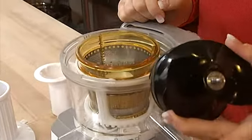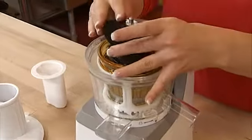Now, put the auger inside, pushing gently until it clicks.